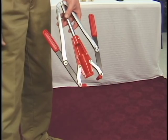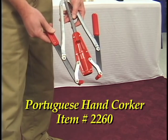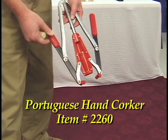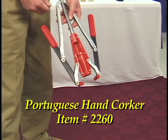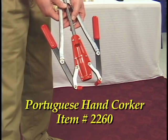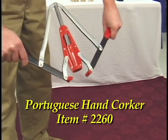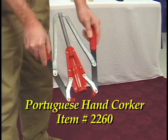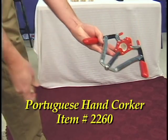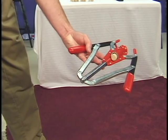We'll be demonstrating three different corkers for you. Corkers are all going to do the same thing regardless of their design — they're built so that they can compress the outside of the cork to make it small enough to go into the neck of the bottle. This first one is called the Portuguese hand corker. It's easy on the budget and relatively simple to use. It just uses this plunger to push the cork into the bottle. You see we have a chamber here, and all we have to do is take our cork, push it right in here, and now we're ready to bottle.